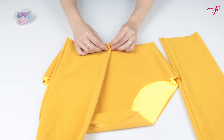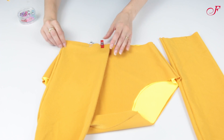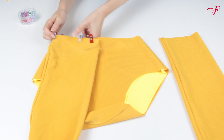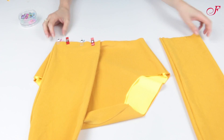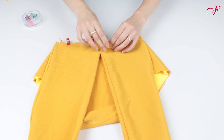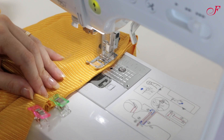Now I'm going to pin the straps on the panties front right sides together, matching the notches. I pin, then I stitch.